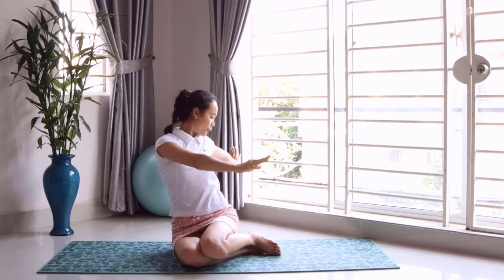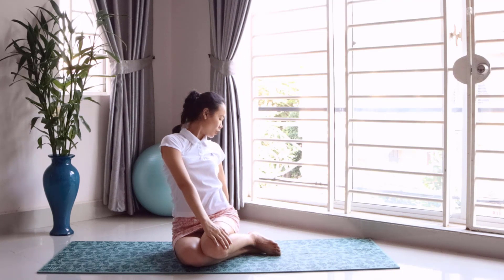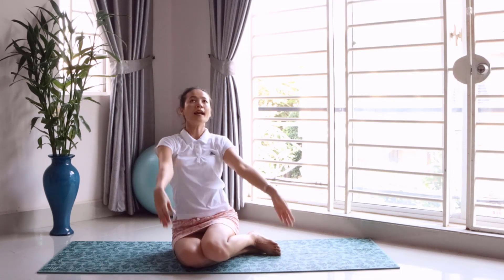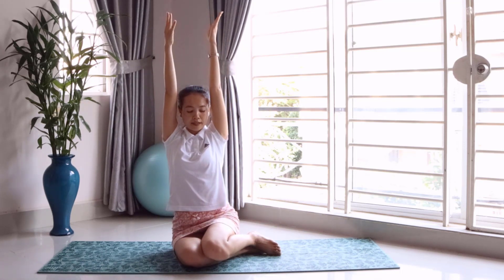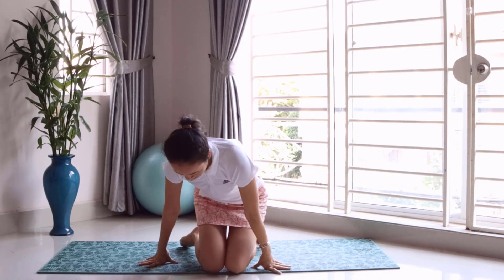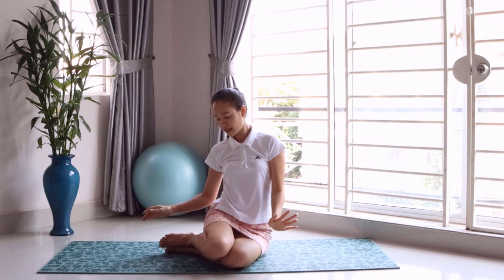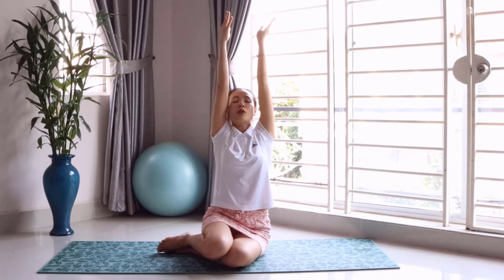And you can twist — yes, go to the right side, very good. Go back, yes, and then you can go back to the center. You can change the sides with the position of your legs, and you can lift up your bottom again — yes.